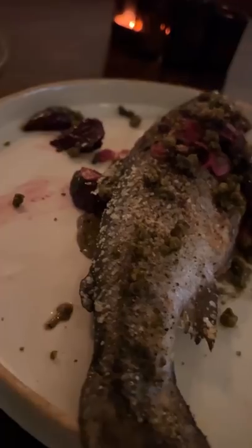And the ultimate giveaway is going to be the bulb at the bottom — the white bulb. So green onions, because they're older, they're going to have a wider white bulb, whereas a scallion is going to have a much smaller, thinner white bulb.